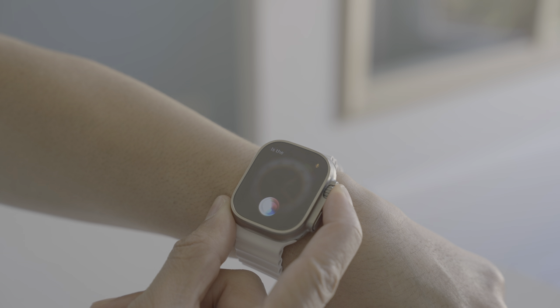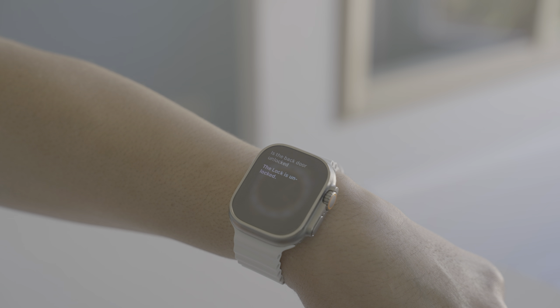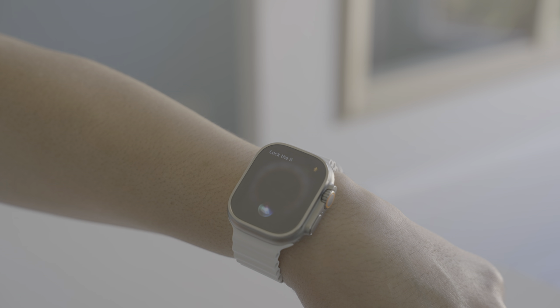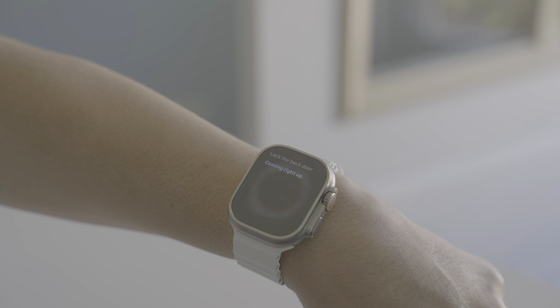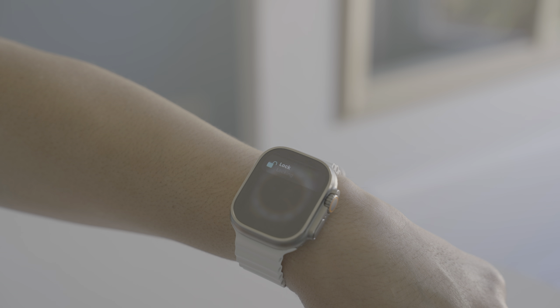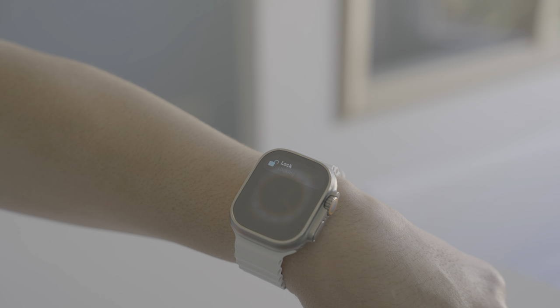Let's ask Siri on the Apple Watch: 'Is the back door unlocked?' It responds 'The lock is unlocked.' So I'll ask her to lock the back door — and she does. That's really handy — controlling your lock right there from your wrist.